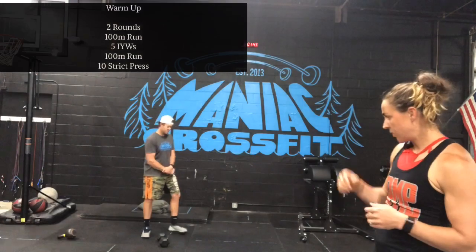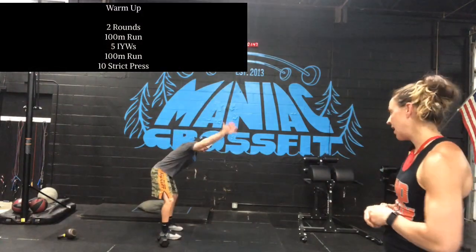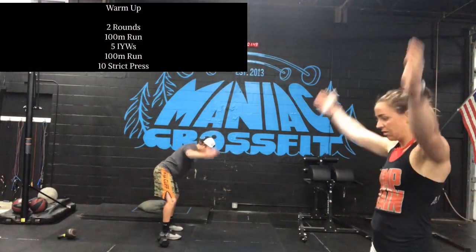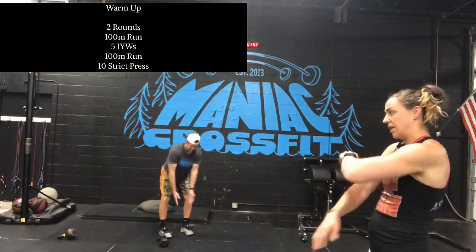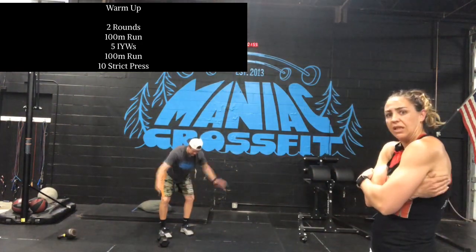Before we dive into the movements, let's go over the warm-up. You're going to do two rounds of a 100-meter run — or if you can't run, you can row 150 meters — and five IYWs. Coach B will demonstrate that: wide, high, high, and then brings it in for a W. Really focusing on the little muscles there.